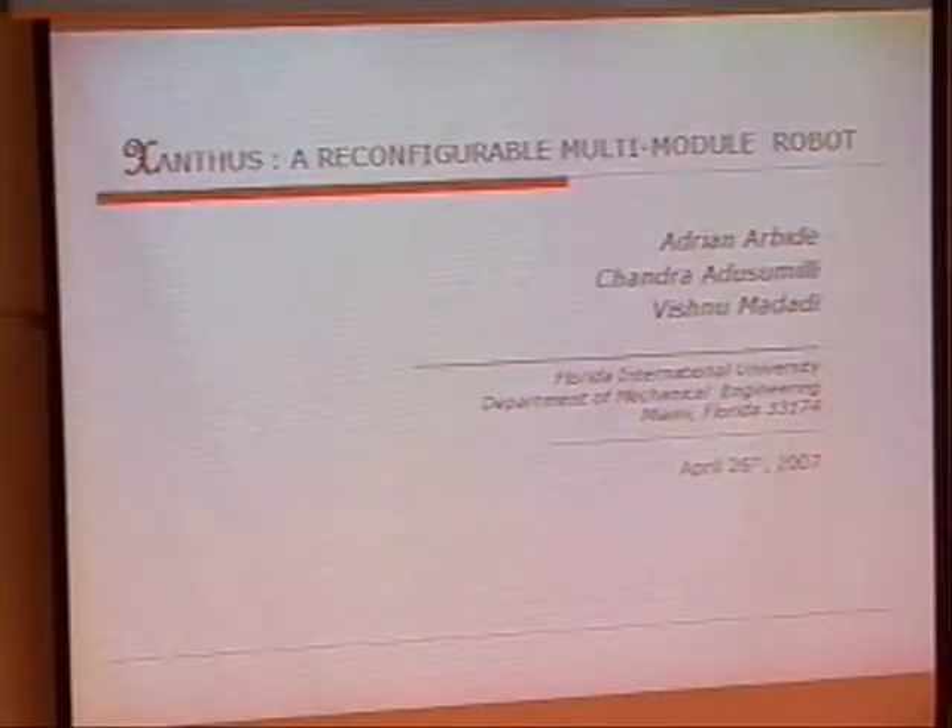Good afternoon team. We are Team A. My teammates are Adrian, Vishnu, and myself Chandra. We are representing Xanthus.